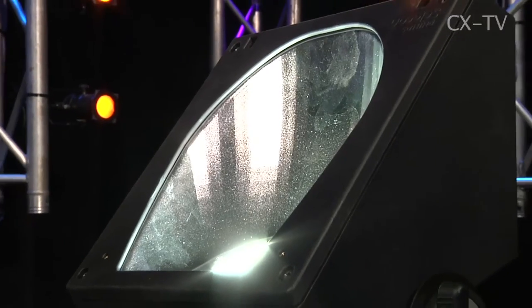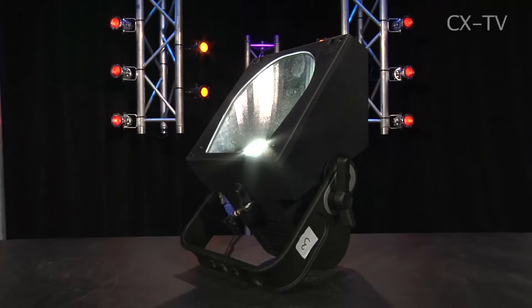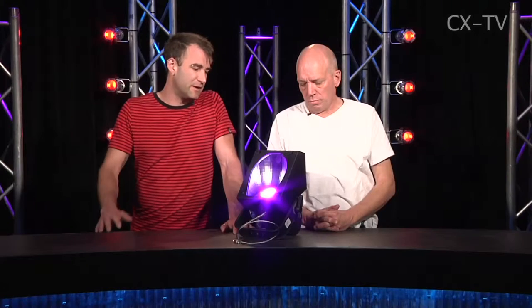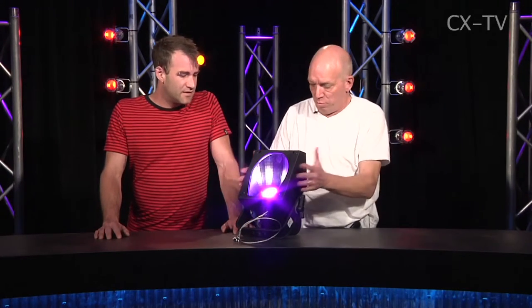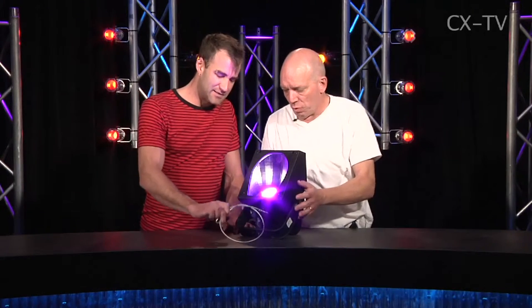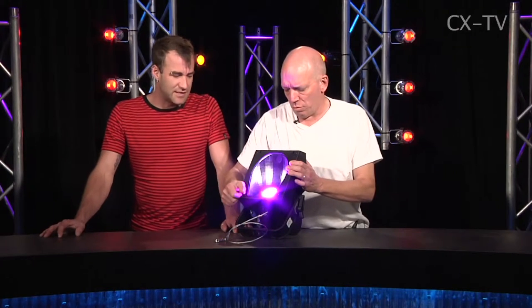Another day, another LED product. This is the PL Cyc1 from Philips Selecon, and it uses the same RGBW engine as found in the PL1 and PL3 fixtures, which we've become familiar with over the past couple of years. It's about three kilos, impact-resistant plastic construction, and it's got an integral safety wire which is included and can't actually be removed — so it gives people a good incentive to use it.